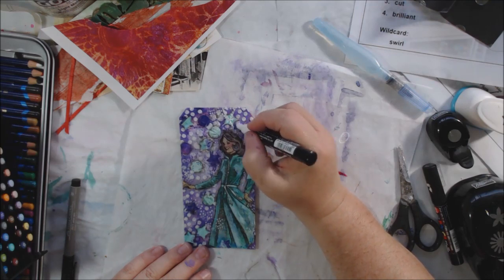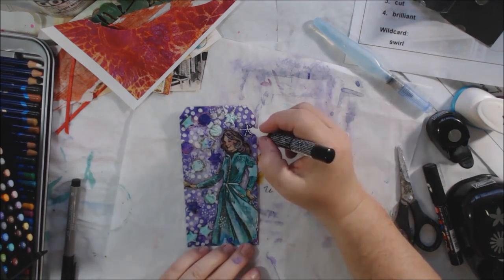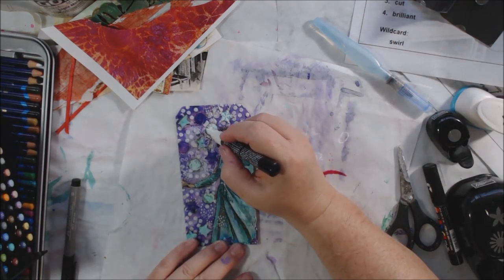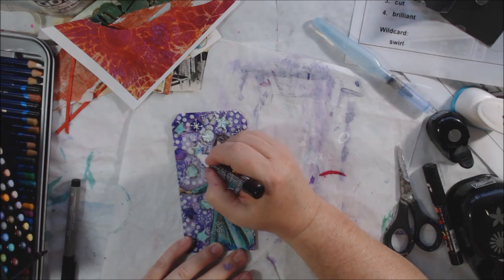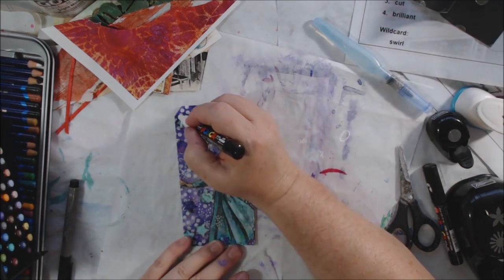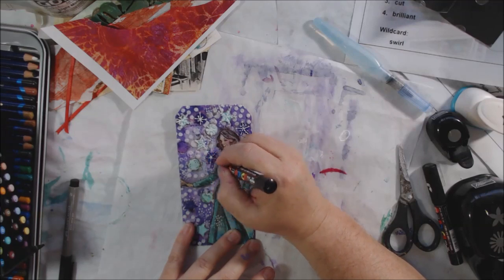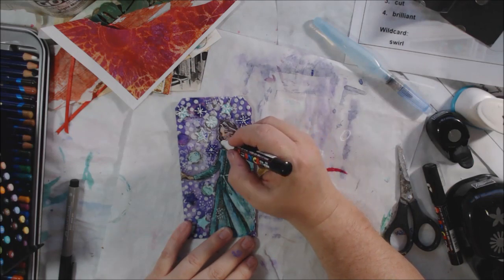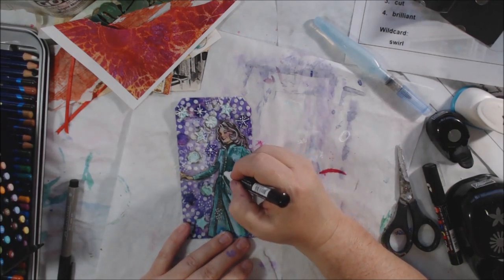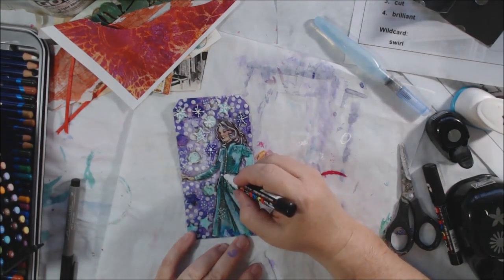The Inktense pencils and Pitt artist brush pens are great for mixed media. If you're looking to get these products, I have a link to my Amazon store below the video — it's an affiliate link that doesn't cost you anything extra. I get a small portion of each purchase, and it helps me buy supplies like gesso and matte medium.